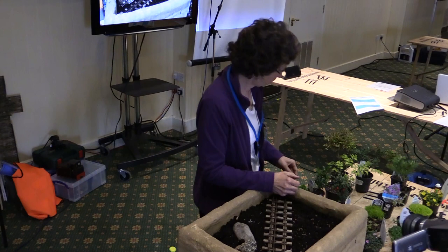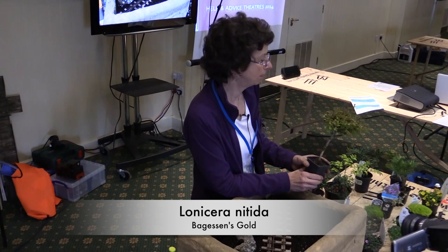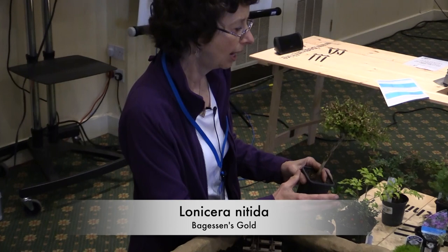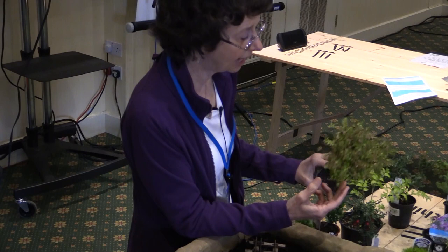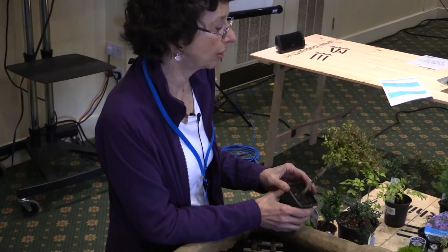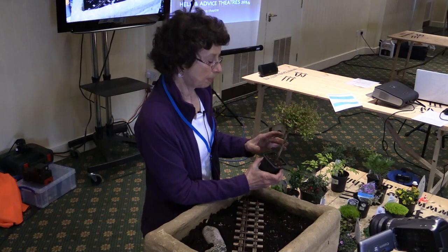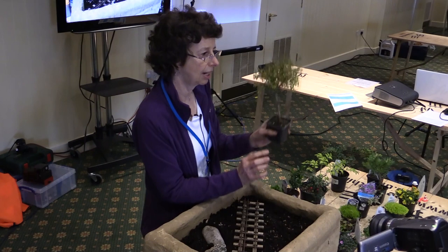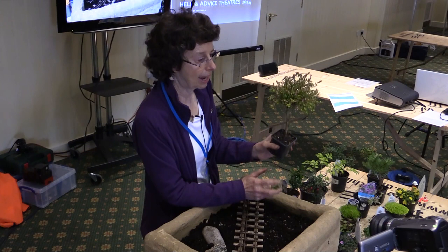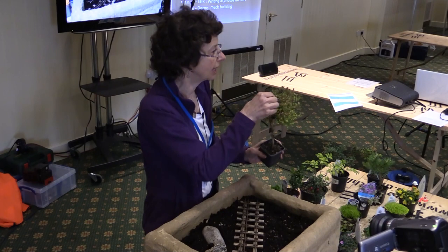This is not a conifer — it's the Lonicera nitida 'Gesson's Gold', which I've written about a lot in the book. We made a tunnel from it and it takes cuttings very easily. It's actually a type of honeysuckle — you wouldn't think it — with really tiny leaves and tiny flowers. It makes a perfect plant for the garden railway. The good and bad point about the Lonicera is that it grows very rapidly. You'll get bits sticking out and you have to keep trimming it, then put those trimmings in a pot and you've got a new tree.